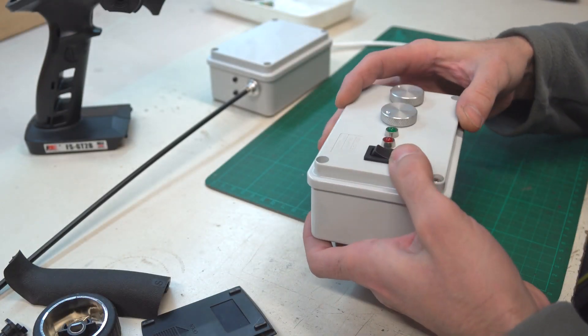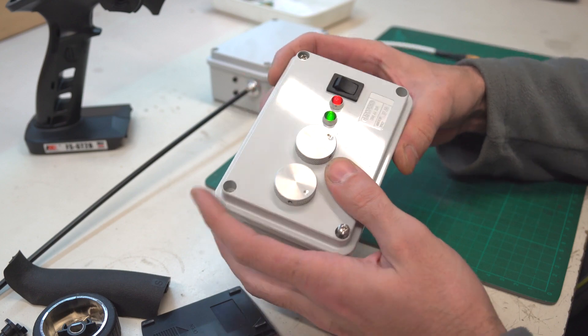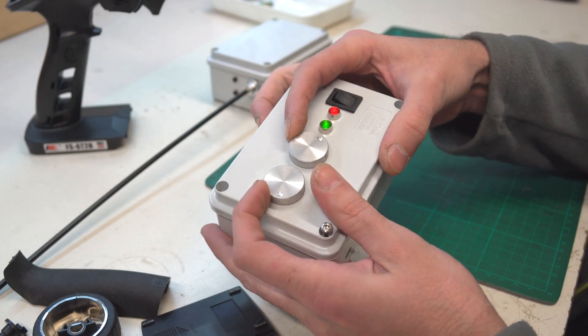I think that's all about the transmitter. Basically I just changed the housing and put all the switches, potentiometers, and LEDs out of it.